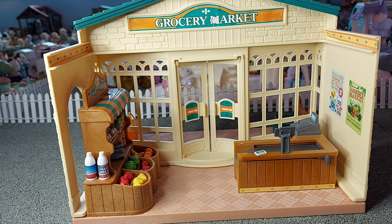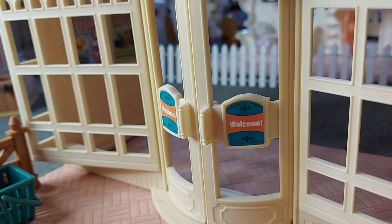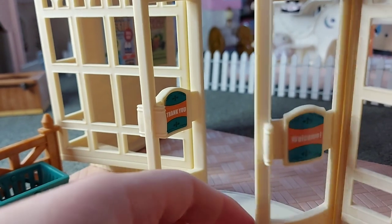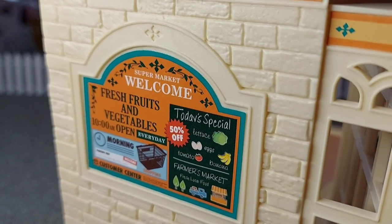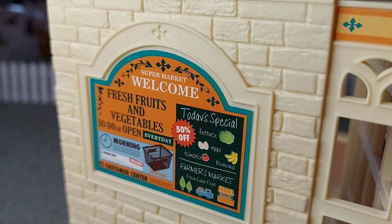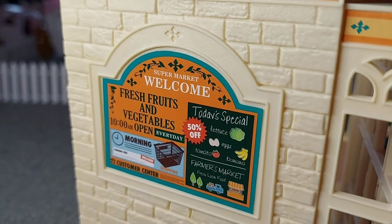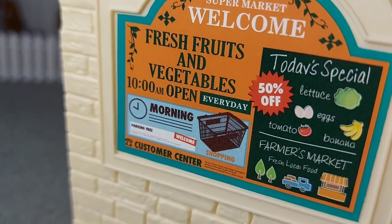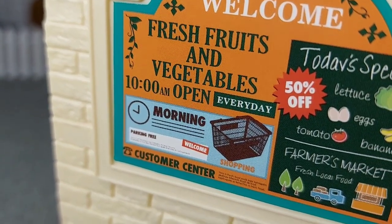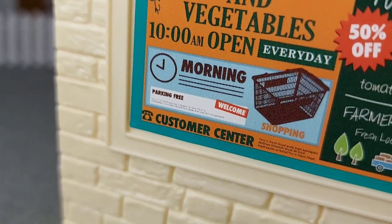So now I'll show you the actual building in more detail. It's got a green and orange colour scheme. On the doors, it says 'welcome' on the outside and 'thank you' on the inside. On the side there's a sign and it says 'supermarket, welcome, fresh fruits and vegetables, 10am open every day.' And then it's also got 'today's special: lettuce, eggs, tomato, banana, 50% off.' And it says 'farmer's market' and 'fresh local food.' It also says something about morning shopping and a parking fee. It's also got a little phone at the bottom and it says 'customer centre,' and then something written really really small that you can't read.